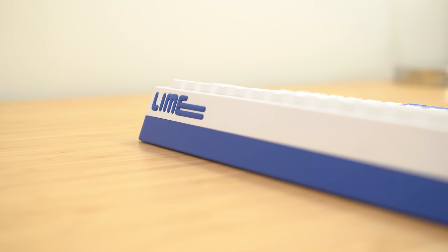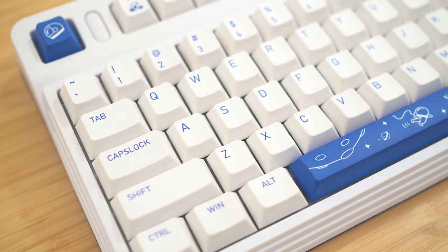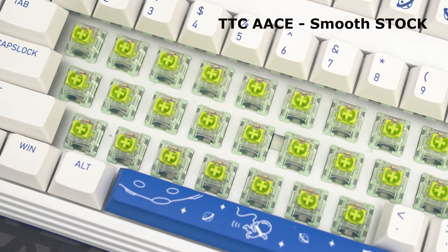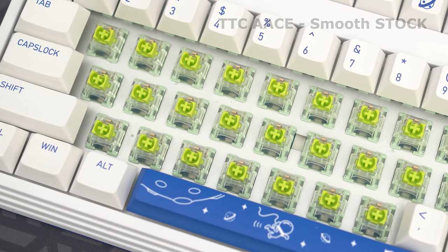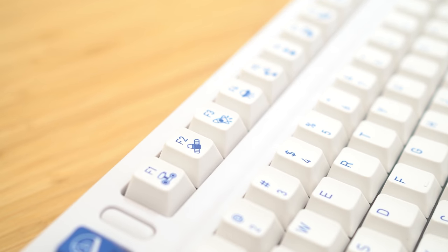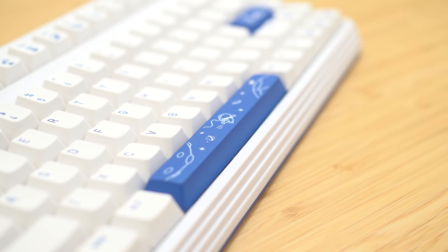So I first pulled this keyboard out of the box, typed on it and said, review done, perfect pre-built, next. Then I thought, wait a minute — if this thing has the perfect platform, can I push a pre-build to a custom level? Not just a bad custom, but actually a good custom level. So this was the start down the path of let's see how much I can push this.